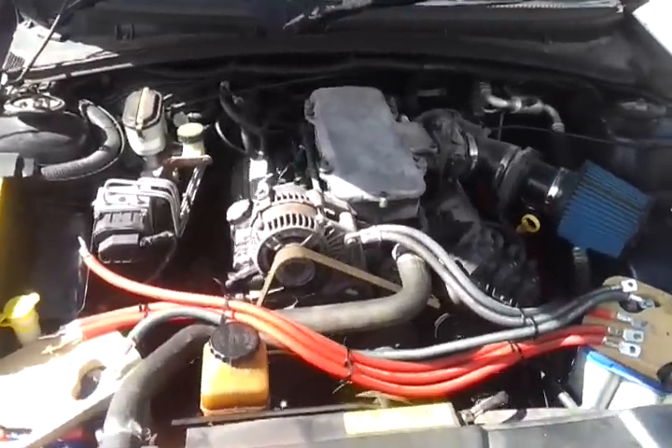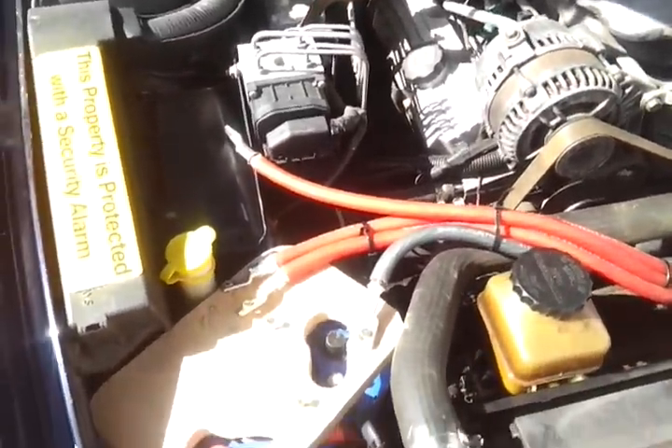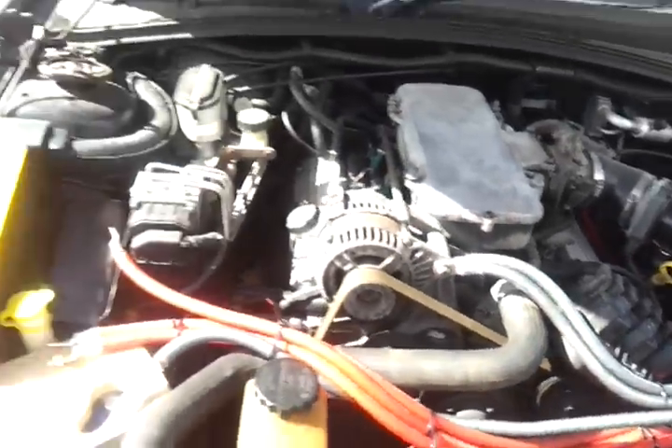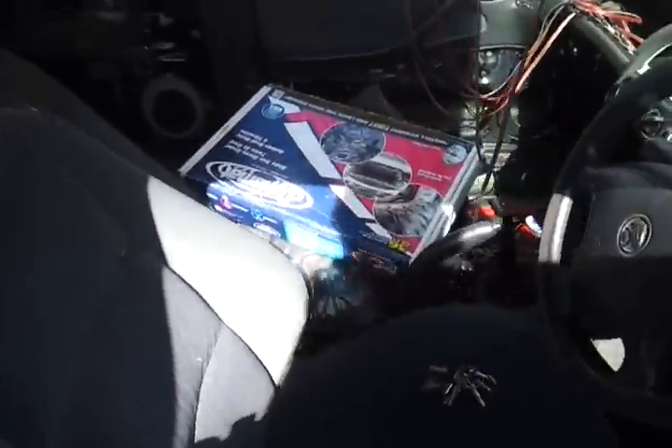Got your batteries under the bonnet now. I'm gonna be upgrading the alternator but this is still the stock one. A few runs of zero gauge, Optima blue tops — inside's all stripped out at the moment.